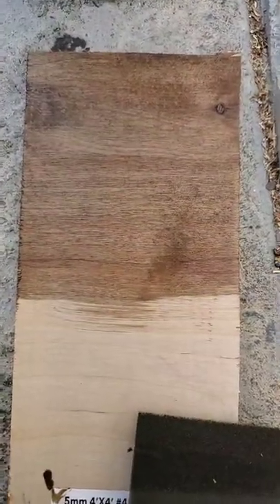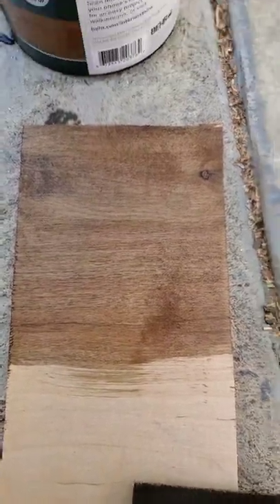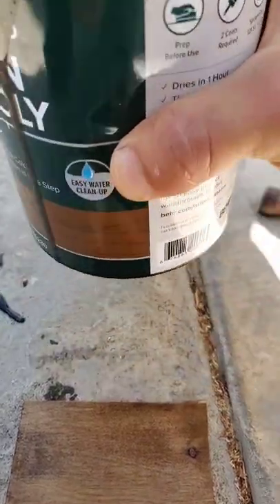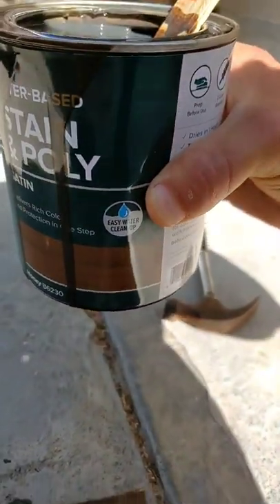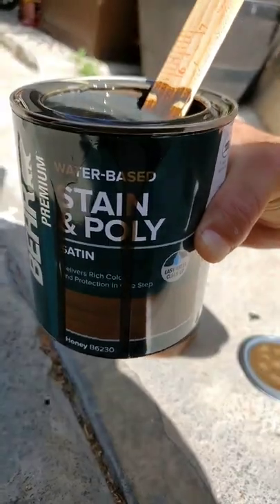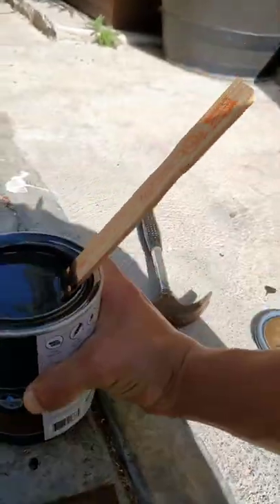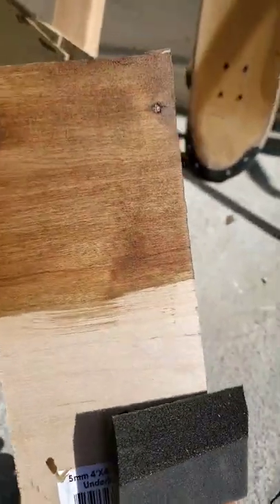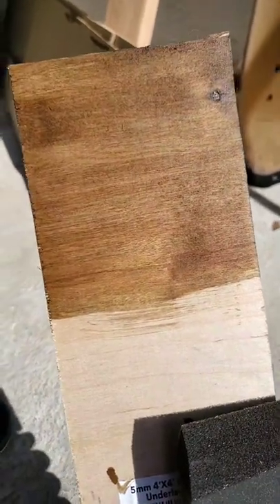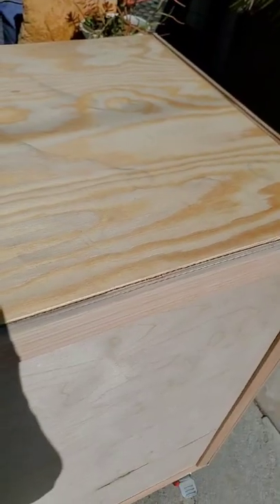It's time to paint. We chose a stain and poly combination — it's gonna come out looking like this. The picture actually shows a much lighter color, but it depends on what kind of wood you use. This is a honey stain and poly from Behr, and in sunlight it looks all right — a little darker than advertised, but we like it.